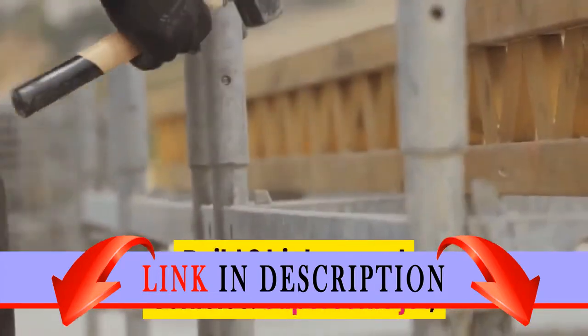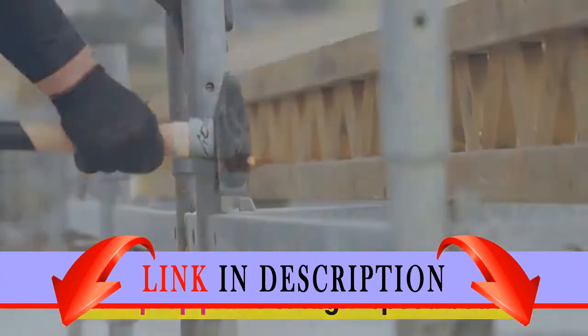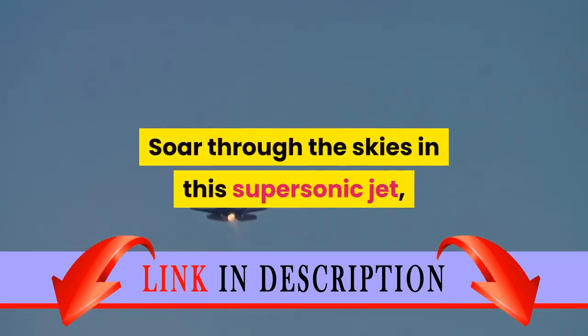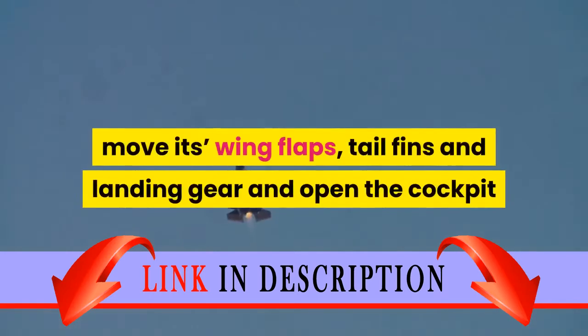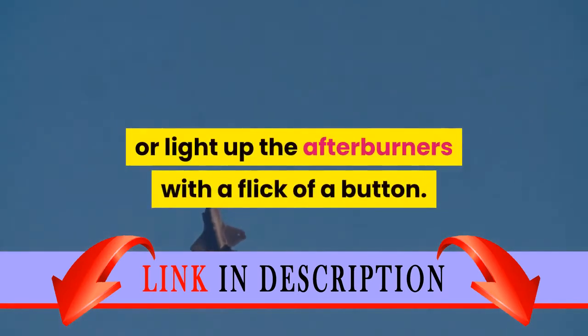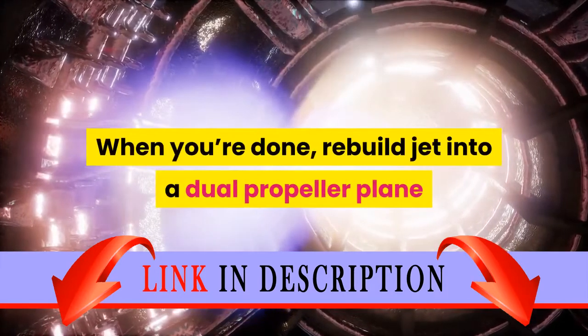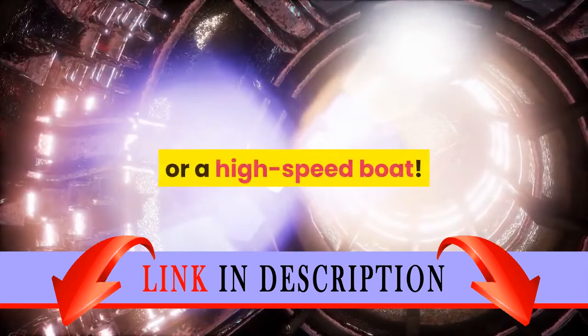Build three high-speed vehicles: a supersonic jet, dual-prop plane, or high-speed boat. Soar through the skies in this supersonic jet — move its wing flaps, tail fins, and landing gear, and open the cockpit or light up the afterburners with a flick of a button. When you're done, rebuild the jet into a dual-propeller plane or a high-speed boat.